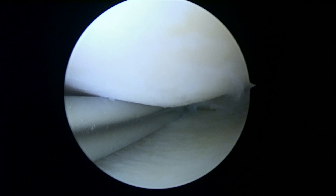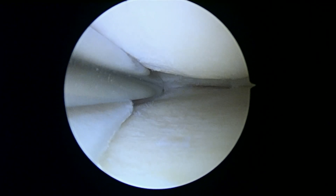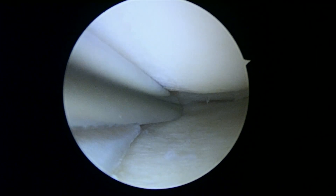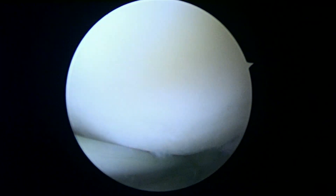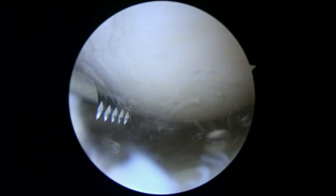We've trimmed out the part of the meniscus that had that little undersurface tear. There's a pretty good shot of what we've done right there. We're just kind of polishing or fine tuning it now, making sure there's no more loose pieces floating around. I think we've got everything irrigated and flushed out. The good news is your recovery is going to be a lot quicker.